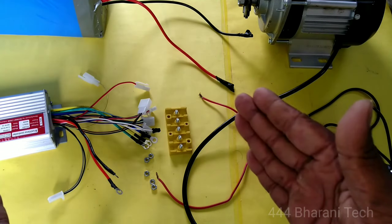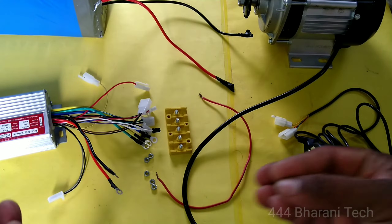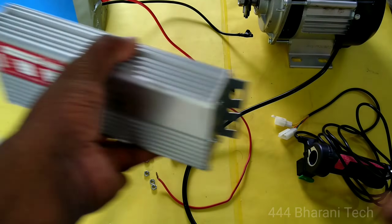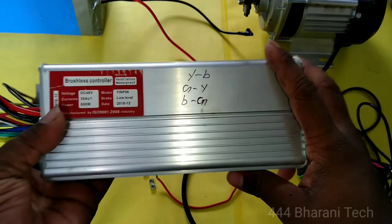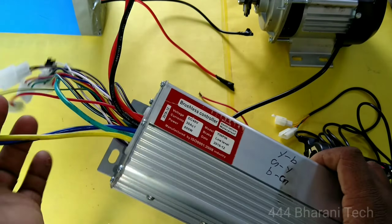This is the main concept. Please be careful — if you miss a little bit, we'll get a short circuit. So, carefully watch the controller. This controller controls the speed, power, and charge — all the controls are managed here. So this controller is the main concept. Here is the wiring connection.